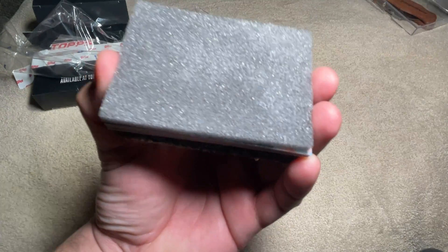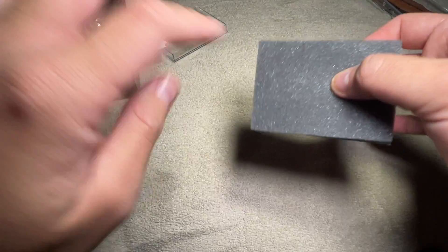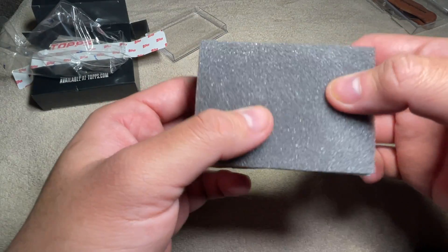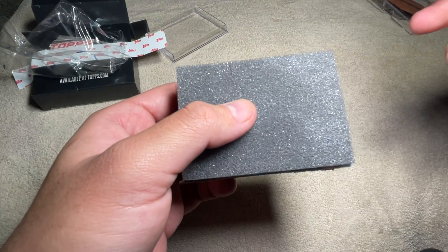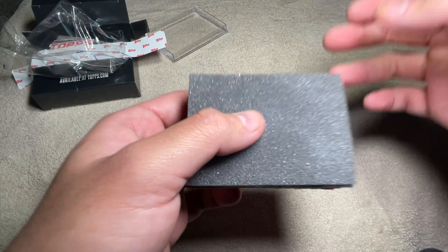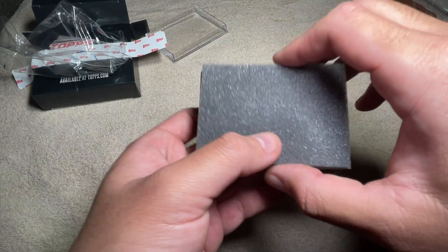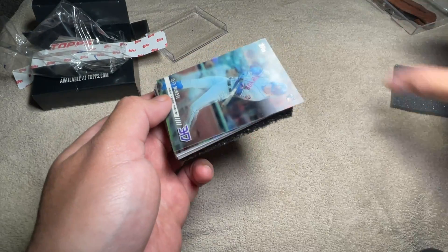All right, here we go. You ready? So they come in — they're 3D cards. These should be 3D, hopefully. They come in these little almost insert-looking things, and then they come in the base card, but a 3D variation of it. Pretty neat stuff. It's kind of limited, so yeah.